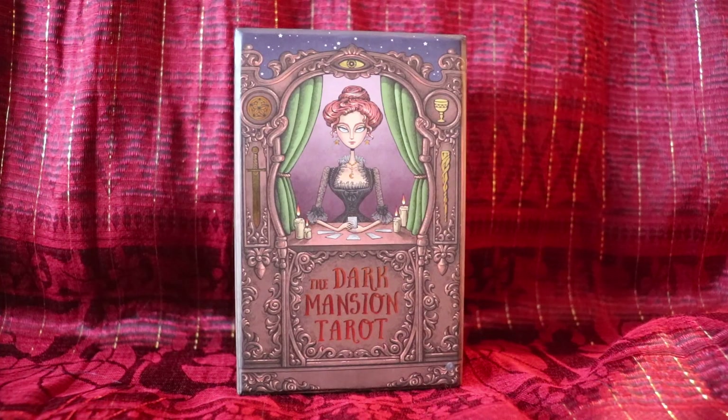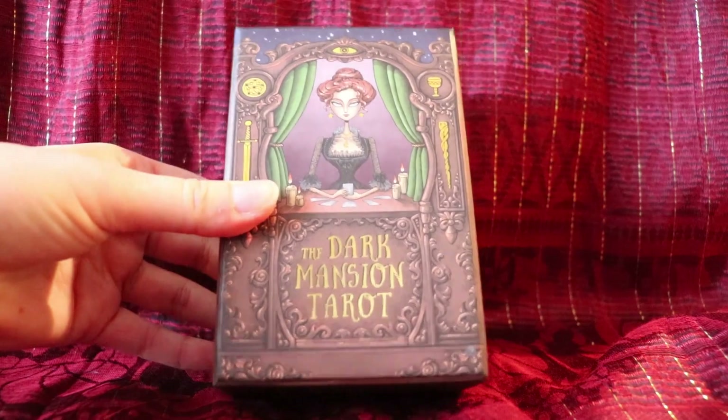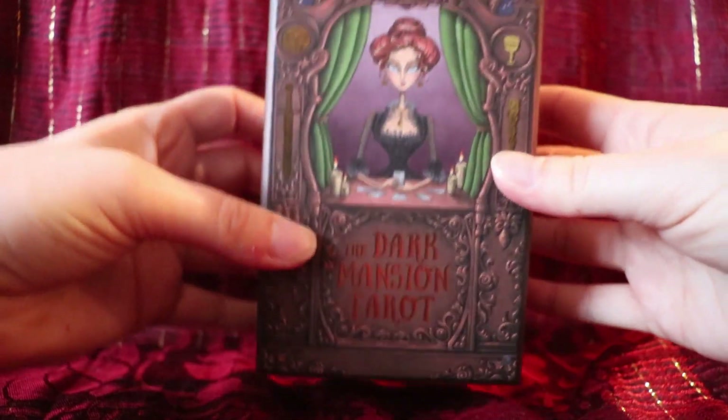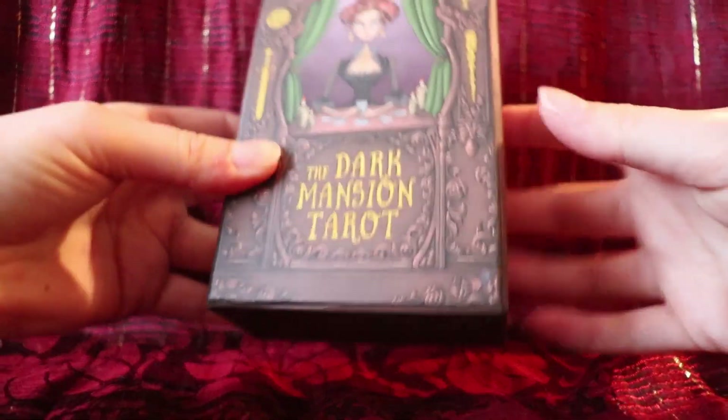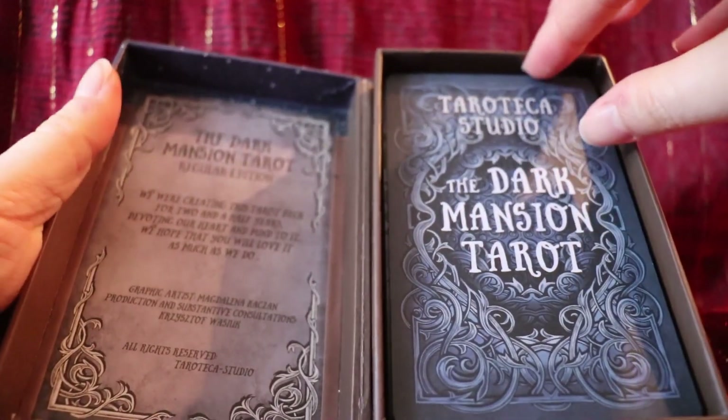Hello, this is Kate from DailyTarotGirl.com and in this video I'm going to be reviewing my new favorite tarot deck, the Dark Mansion Tarot. As you can see it comes in a really cute box. This is a nice sturdy box and it's gorgeous. I love the cover design on this box — let's open it up and take a look.